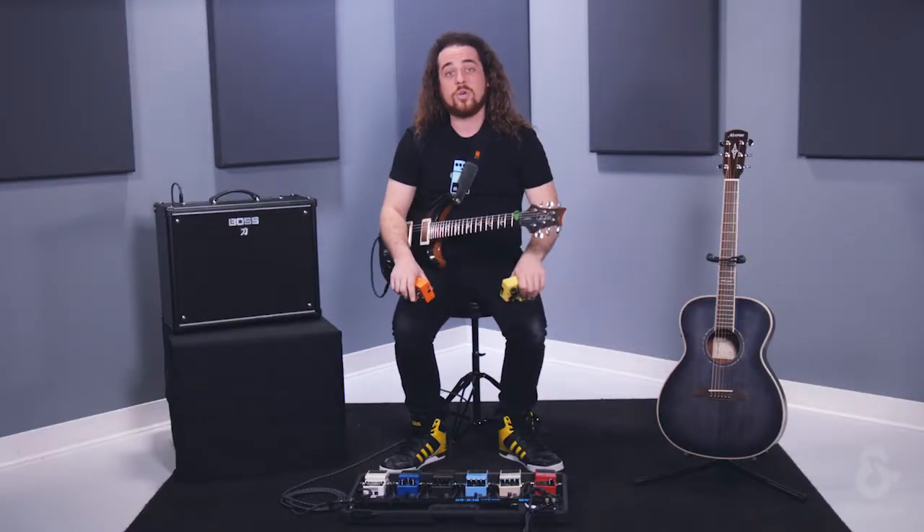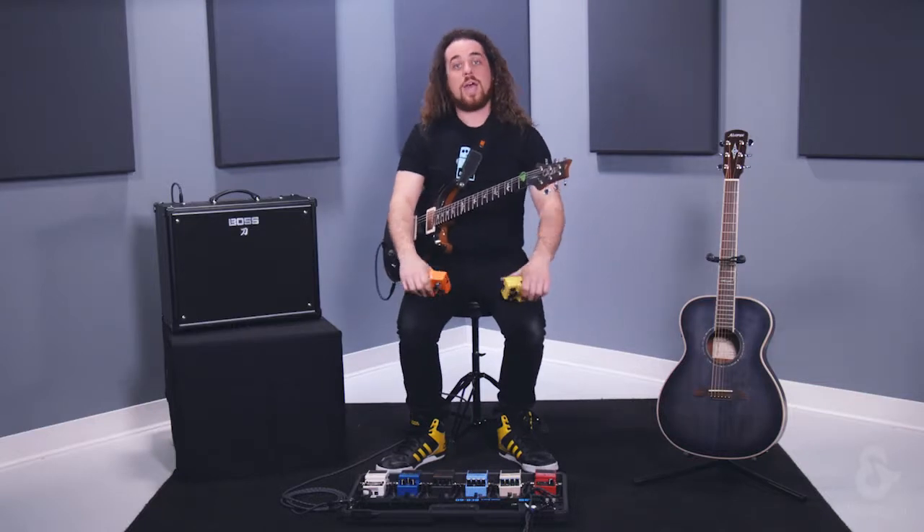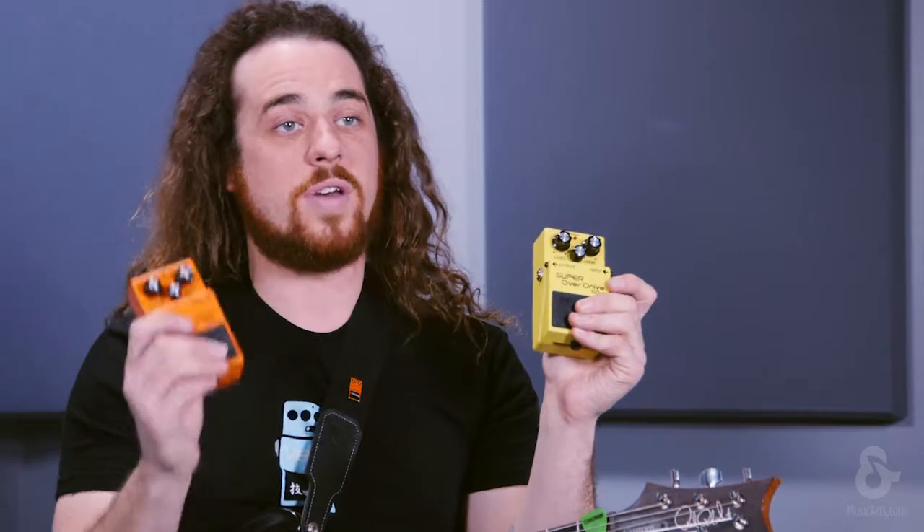Well, to explain what distortion and overdrive actually are, what you're listening to is actually something called clipping. For those that are not familiar with this term, clipping means that I'm sending a signal that is past the threshold — the maximum high and low of an input or output signal. And by exceeding this threshold, I get a color known as overdrive and distortion.